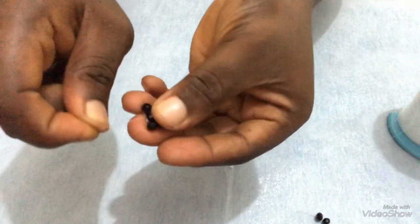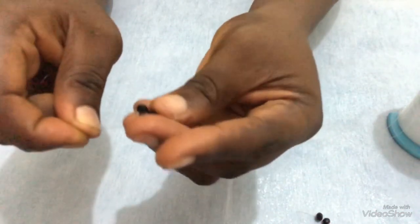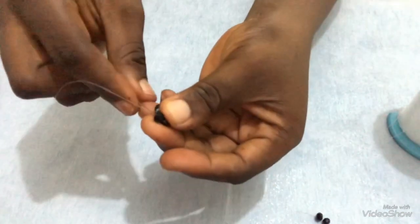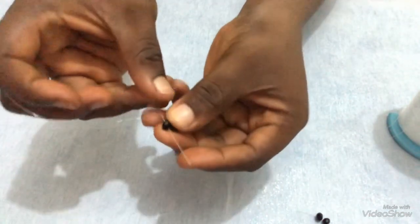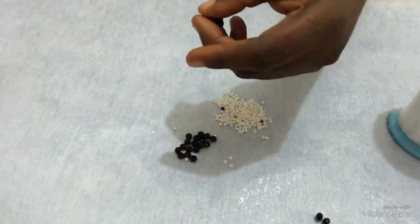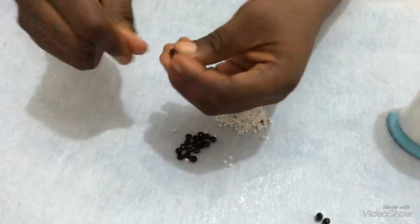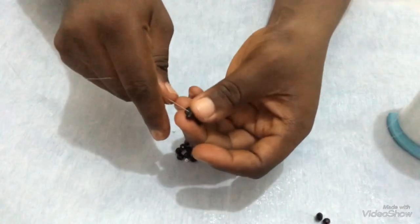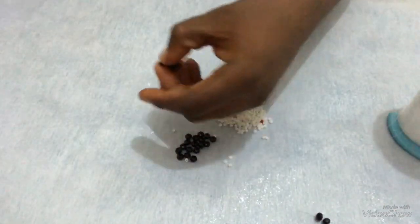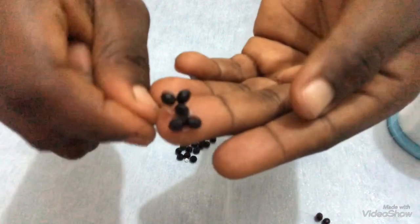At this point, this is where I'm coming out from. The next thing I'm going to do is pass my needle through this bead on top — the two beads in front. Then I'll pass through the next one — that's the two I picked last. Just pass through the two beads. So at this point, this is what I have, in this form.